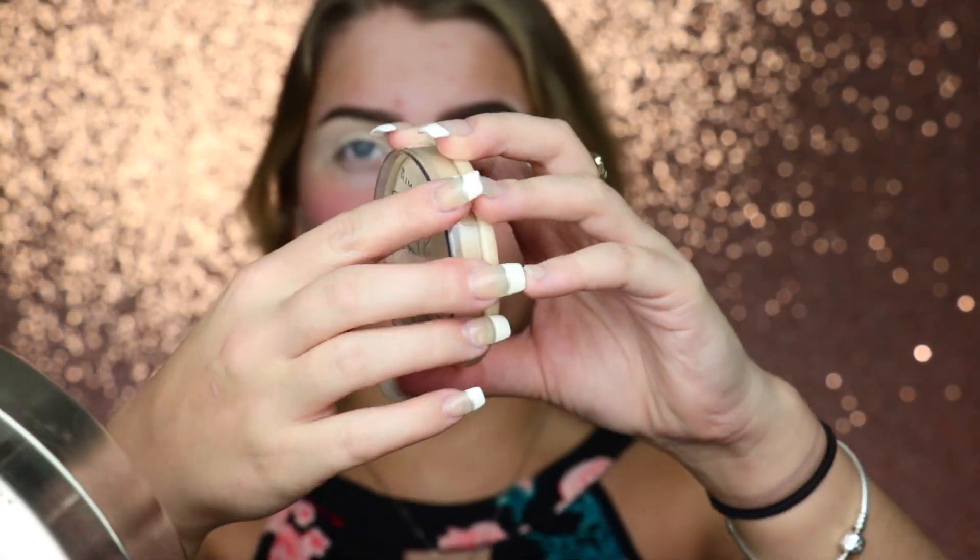For priming my eye, I'm just using a little bit of the Tarte Shape Tape Concealer and then I will go over it with a translucent powder — that's the way I personally prime my eyes. She also goes in with the Tarte Shape Tape Concealer. Then I'm going to use the Rimmel Stay Matte Powder just to set my eyes, because that's how she does it as well.